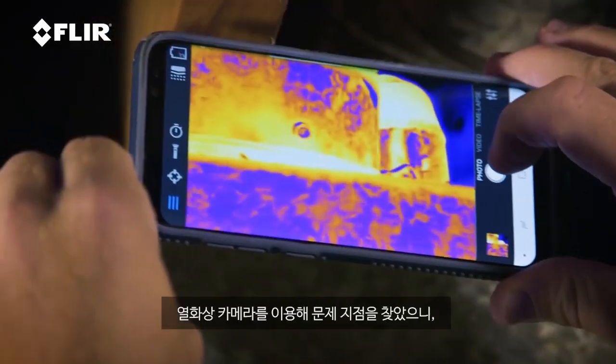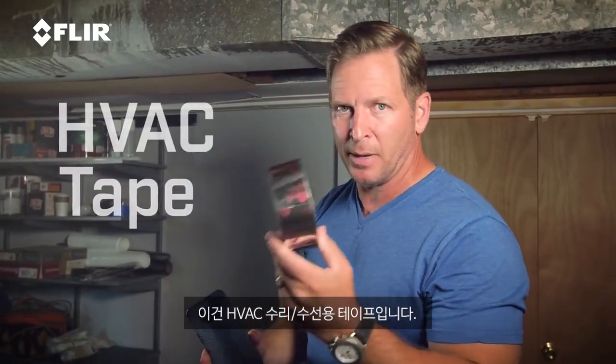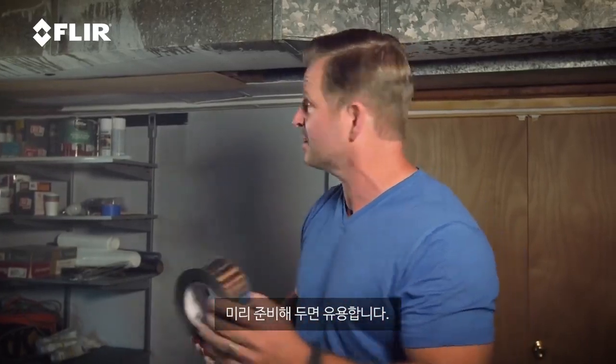A simple solution to that. Now that I've used my thermal imager and addressed the problem, I've located the issue. The simple solution is to take some HVAC tape. This is repair tape that you can get at any home improvement store. It's very inexpensive. You get a roll of this, and now that I know where it is, I'm going to go ahead and tape that up.